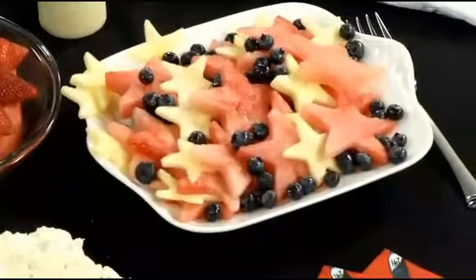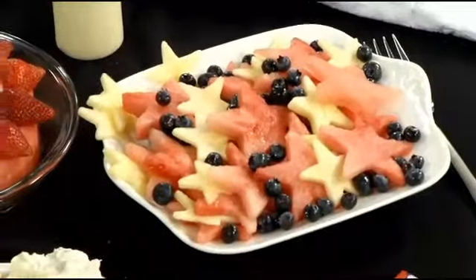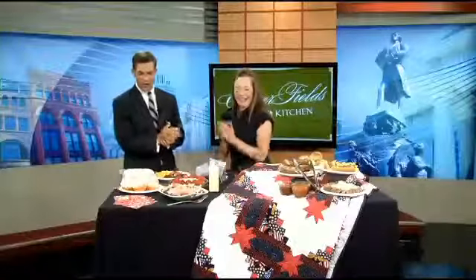Have you ever seen a star-shaped piece of watermelon? We're getting ready for our 4th of July celebration. We welcome in Janine Washley from Cloverfields Farm and Kitchen. I know I'm going to get in trouble for eating on TV — excuse my manners this morning. Janine, I'm just so excited with what you brought here this morning.